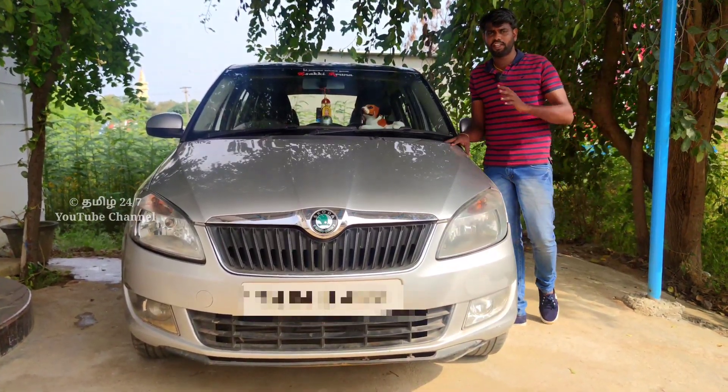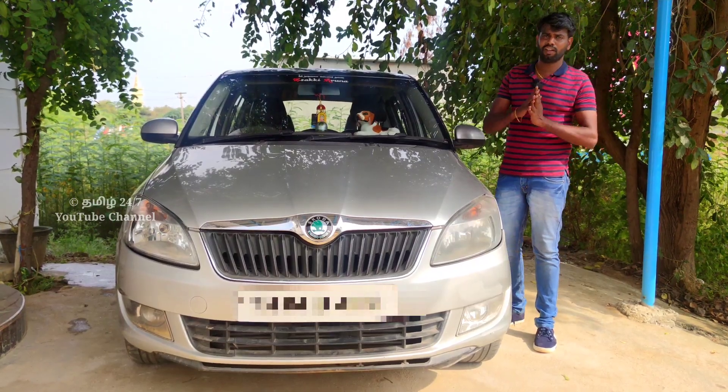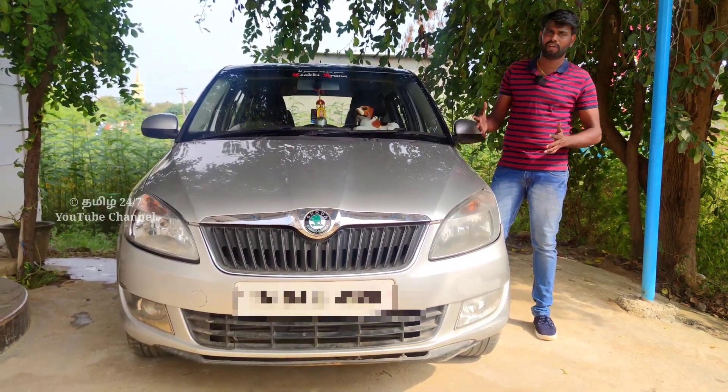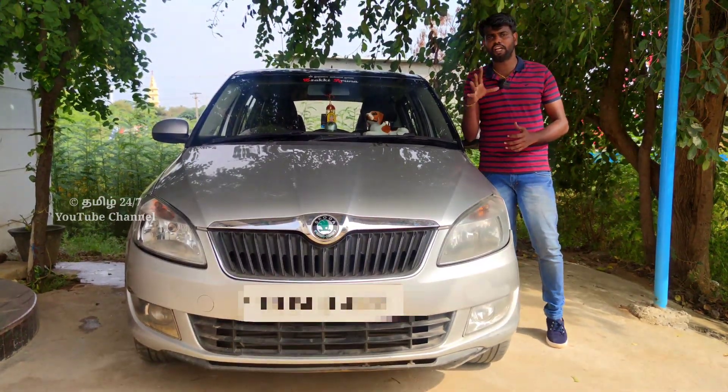If you come here, you can get a car and buy a car. First, you fix the rate of the car — the model, owner, km, tire point. There is rust on the car.